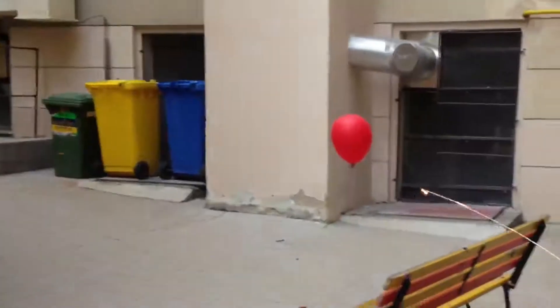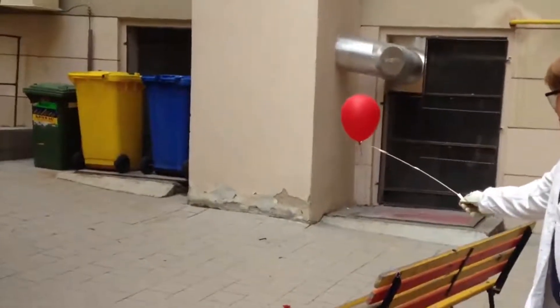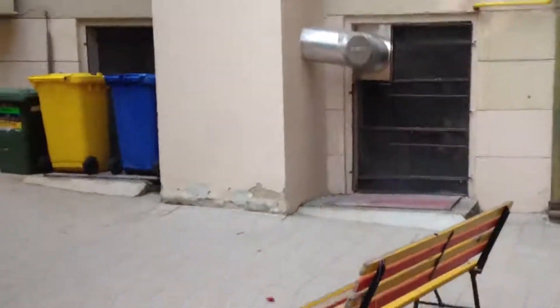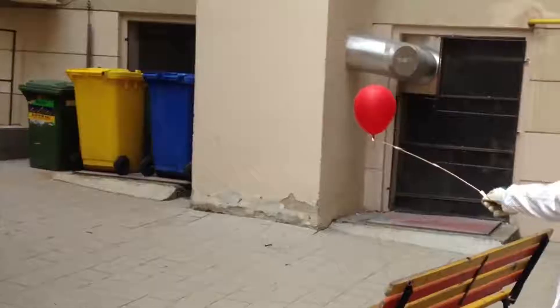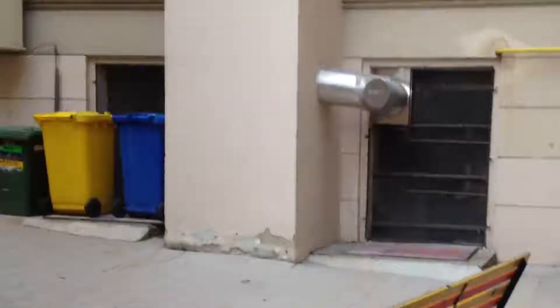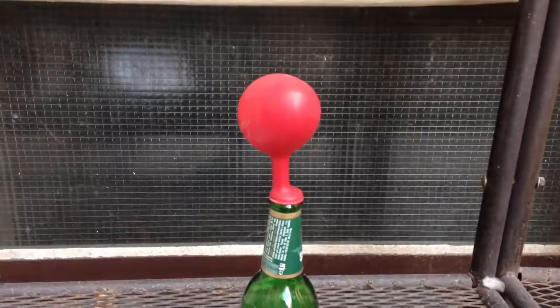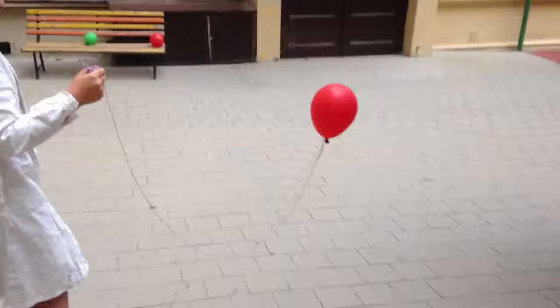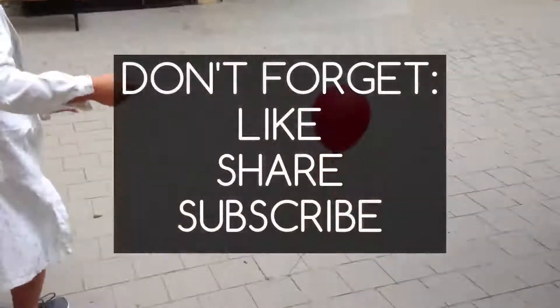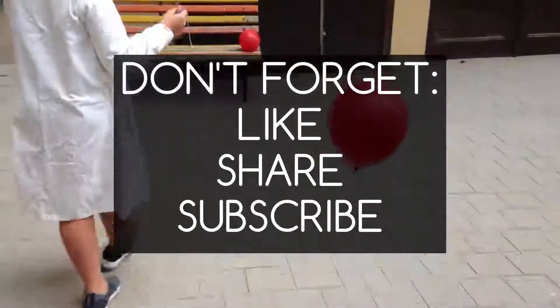It is a cheap way how to make floating balloons. It's great for a big party, because helium is expensive, but hydrogen is, as you can see, dangerous. Please be very careful. Check my channel for more useful videos. I hope you enjoyed this video and if you want to see more, don't forget to like, share and subscribe. I want to see you next time.